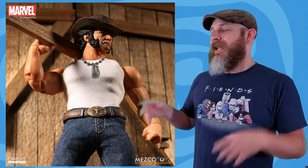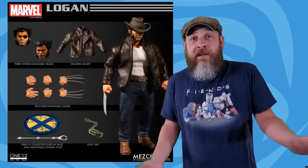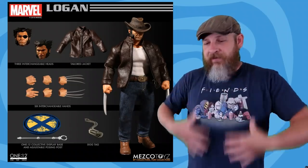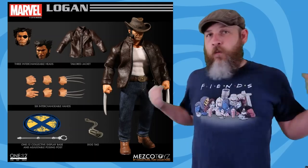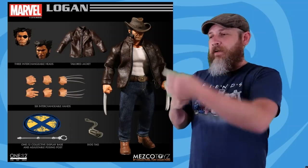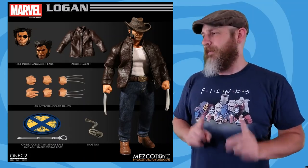He does look pretty sparse on accessories. He comes with a head with the calm face with the hat sculpted on, an unhatted head with the gritted teeth face — which looks a little bit odd — and then a patch head. A patch head makes me want a tuxedo body; I am never satisfied. He's got dog tags, a leather jacket where the zipper looks a little too big, but I'm good without the jacket — just the shirt, the belt buckle, the boots, the cowboy hat, that's what I'm paying for. He comes with two different kinds of hands with blades: the straighter thicker blades and the thinner spread-out blades. This is set to release November to January 2019, and he'll run you $80.